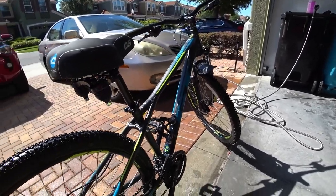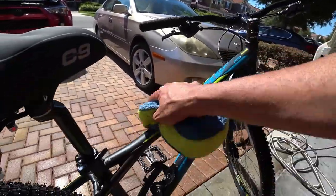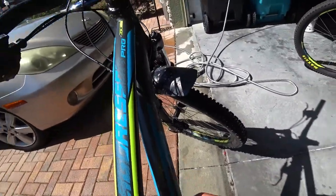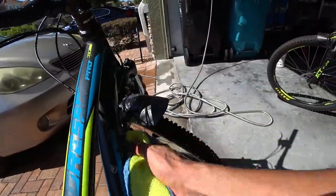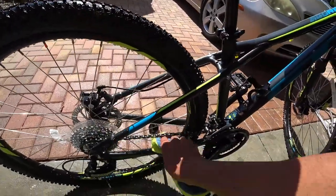The sun, especially down here in Florida, can dry this stuff pretty quick, so I don't want to leave it on there too long. Even though the instructions say let it dry for three to five minutes, in this sun down here that's equivalent to about one minute. So I don't like to keep it on there for too long.